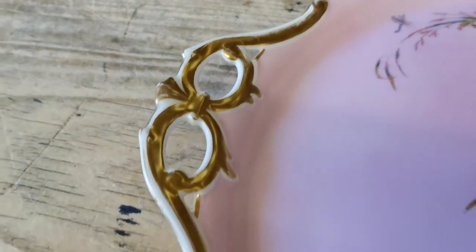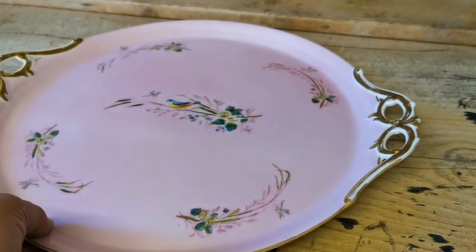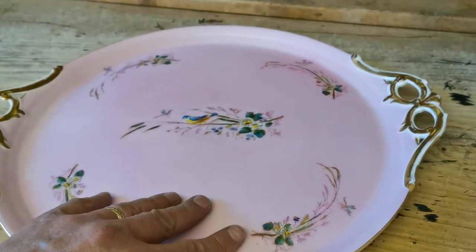The whole tray's dimensions are on the website, but it's quite a substantial piece. I'll just pick this up to give you some idea of scale.